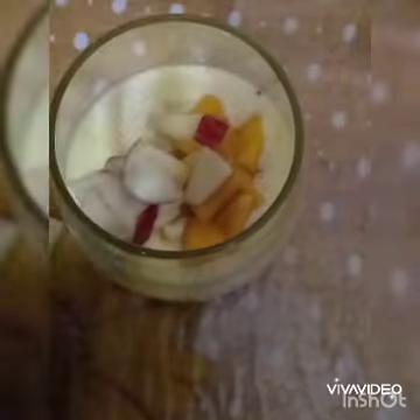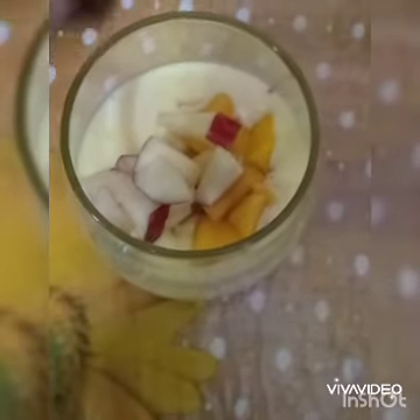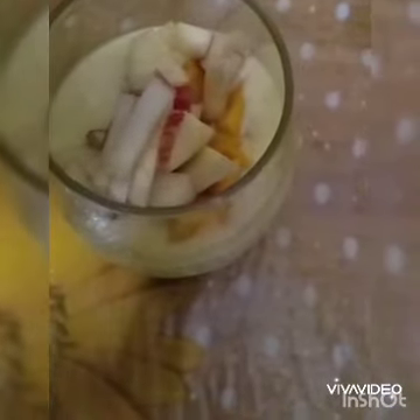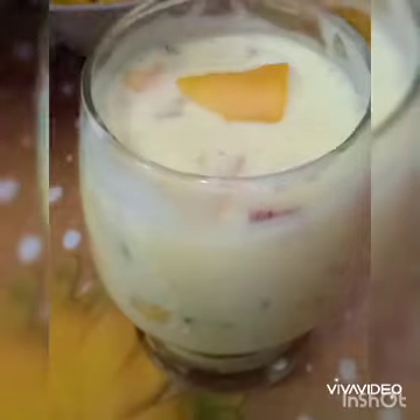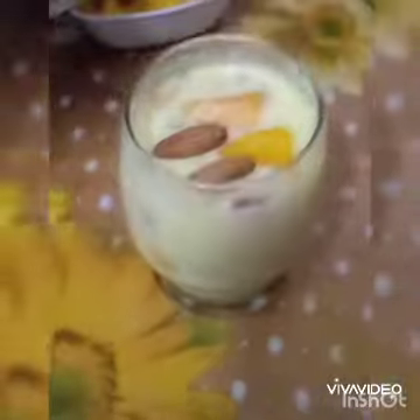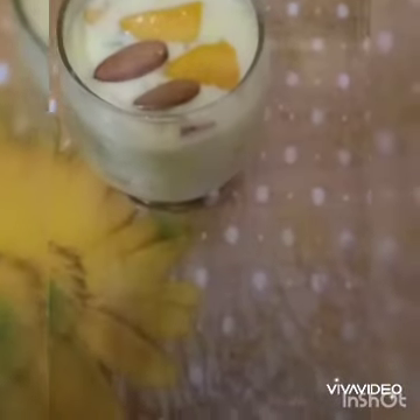I'm taking mango, apple, and a few bananas. Let's mix all the ingredients together. We can decorate it however we want. Here I'm taking two mango slices and almonds. It's a very easy dessert.